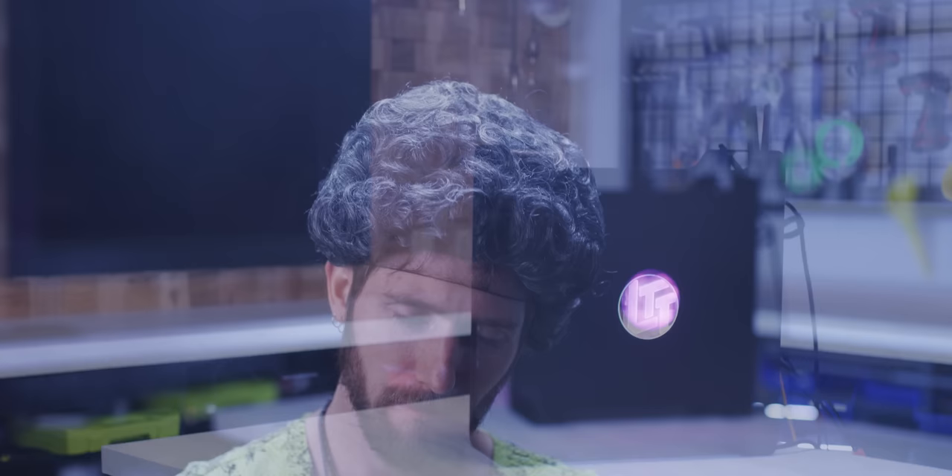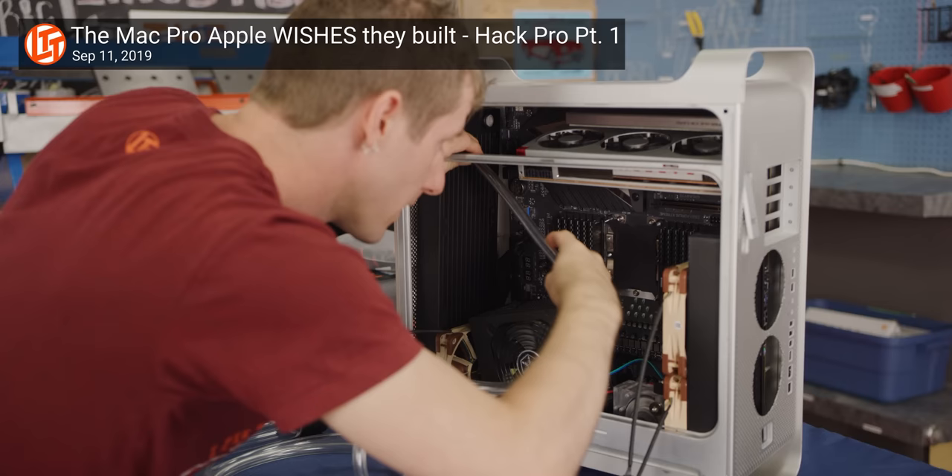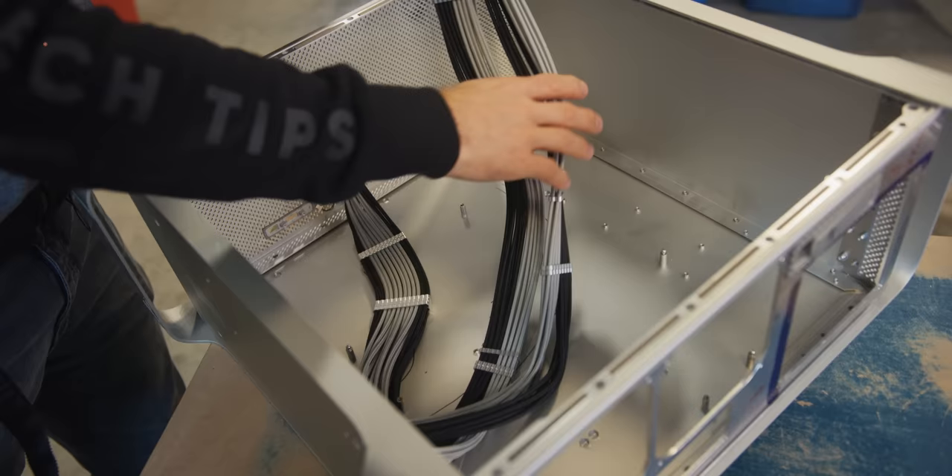It's been 84 years. But this is the home stretch. Our OG G5 case has been cut, trimmed, sanded, and given a new paint job, and it's ready for the final assembly of our stuffed-to-the-gills Hack Pro.